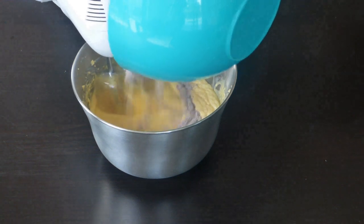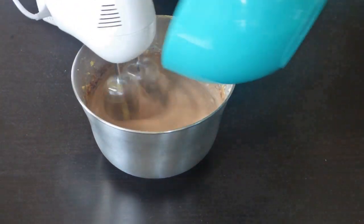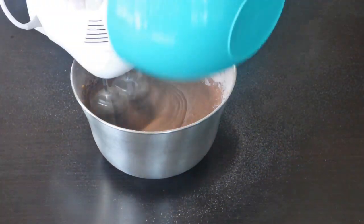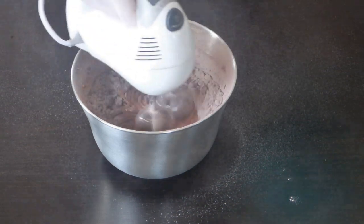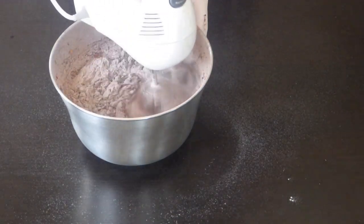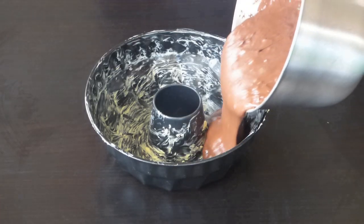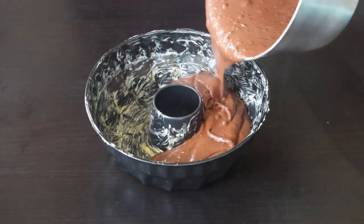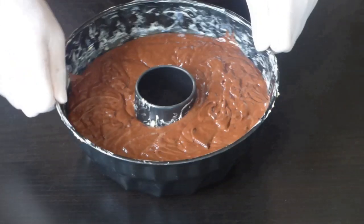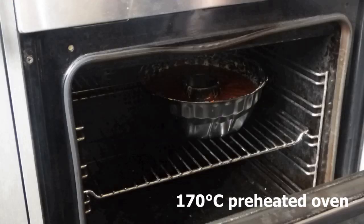Gradually add the sifted flour mix. Grease the cake pan with butter and add the batter. Put it in a 170 degrees Celsius preheated oven for 45 minutes.